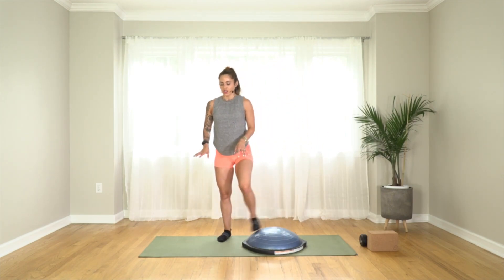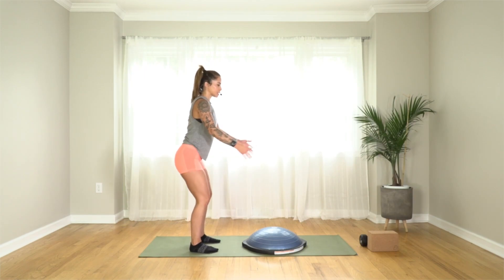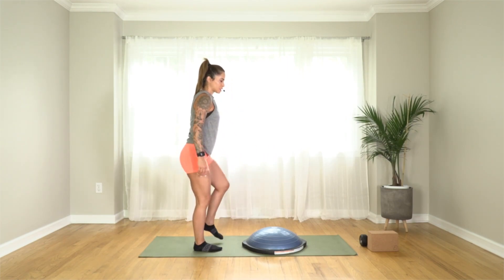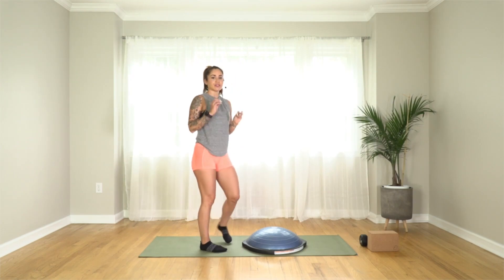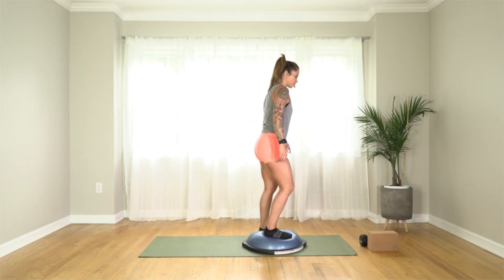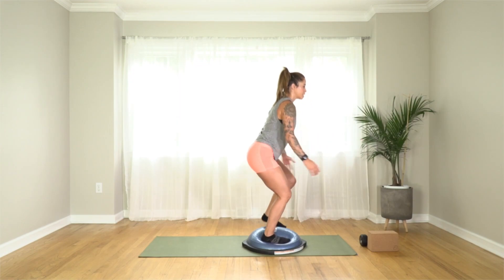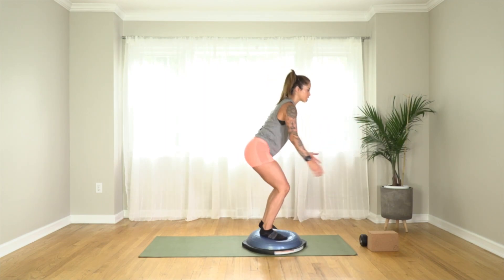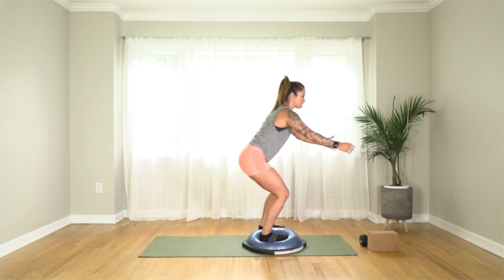From here we're going to march. Let me show it on the hard surface first. Sit down into a squat position — when you stand up, lift one leg, then lower back down into that squat. You're continually lifting the leg as you march from one side to the other. If that's challenging enough on the floor, stick with the floor. Otherwise come up onto your balance trainer. Sit low, stand up — sit low, stand up. You may find one side is easier than the other, especially if you've rolled an ankle or strained a knee.